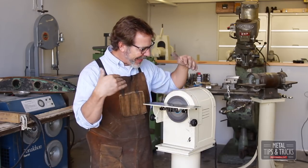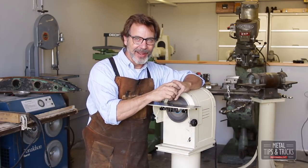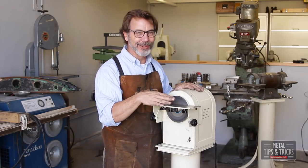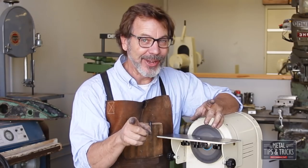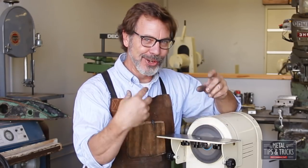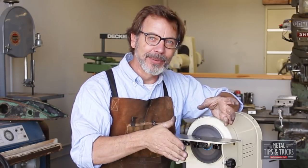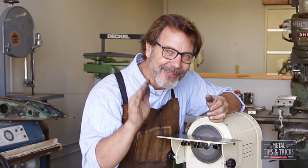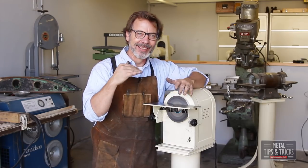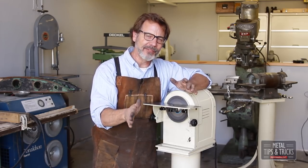So there you guys go — that's the slow speed grinder and how to use it. I hope you're encouraged to build one. They're actually really simple. I made this one complicated, but if you want, you could go as simple as two 2x4s, press two bronze bushings in, put a shaft in it, mount it to a piece of plywood, put a motor on it, and you're rocking and rolling. You don't have to take it this far — just put something together with whatever you have and give it a try.